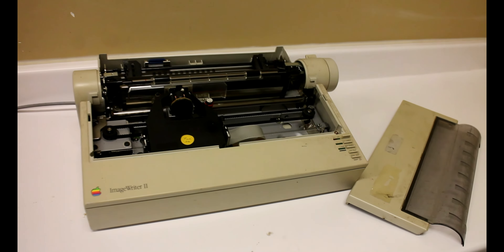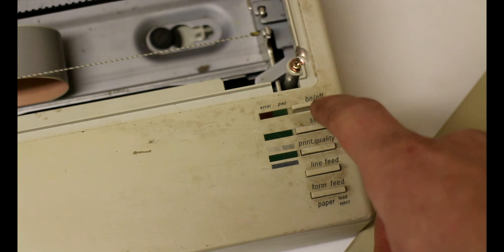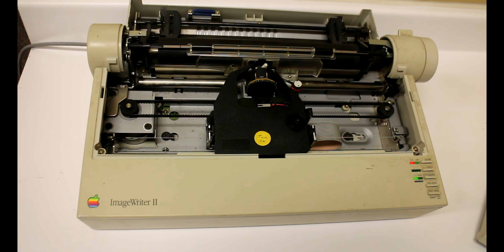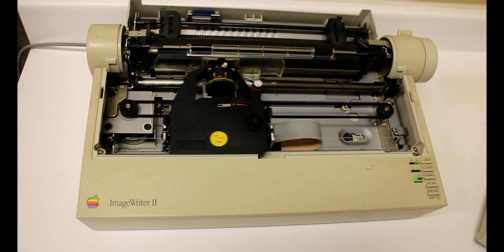Here comes the moment of truth — let's hit that power button. From 1985, over 30 years old, and she's still fired up. Print quality changes between the three lights when I'm clicking it. Select changes, line feed, form feed — turns off, turns back on.